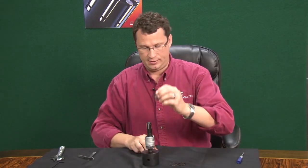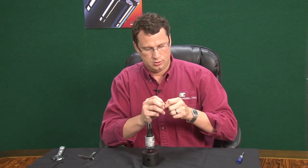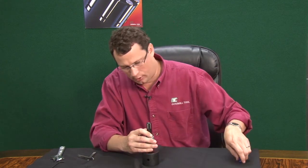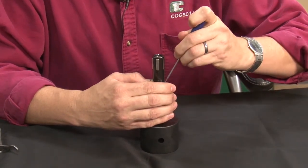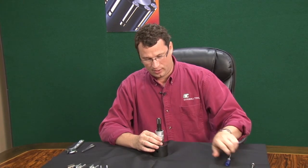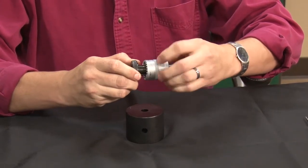Now take your spring and reinstall it, along with the retainer. Now you want to reinstall your Spiralox washer, which can also be rather tricky, but there's a groove inside of the chrome bearing collar and this just forms around and snaps into there. Now that the Spiralox has been reinstalled, take the tool and just pull on it — make sure it's in the groove like it should be, and always adjust it to make sure everything's fine.